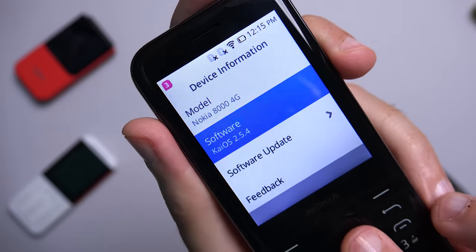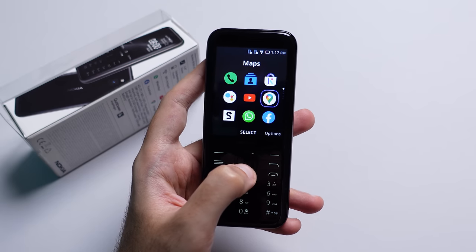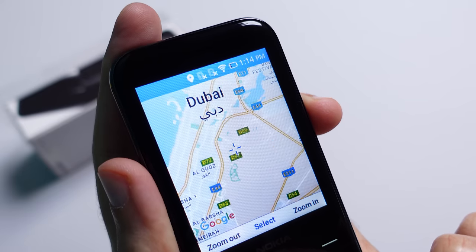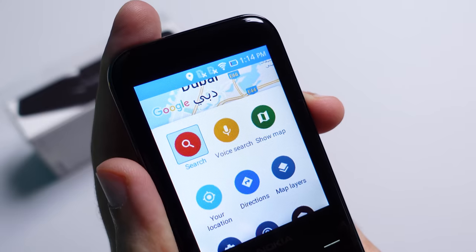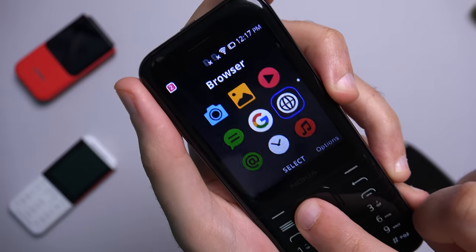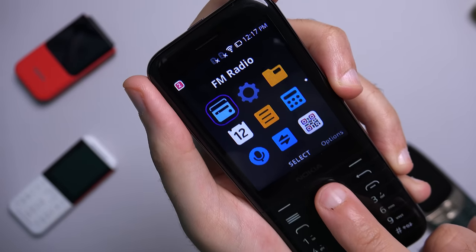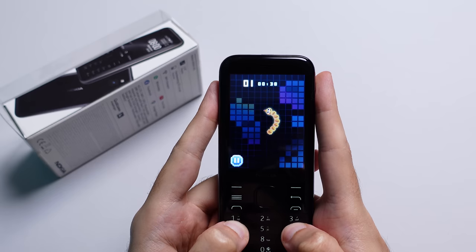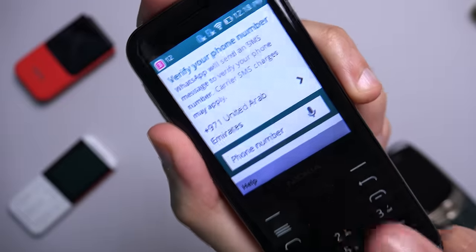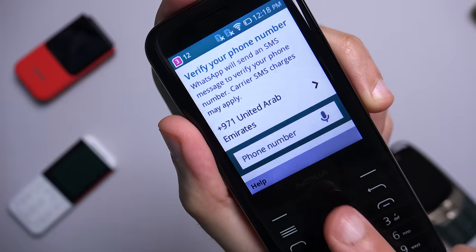The Nokia 8000 comes with KaiOS 2.5.4, which has a lot of smartphone features you've come to expect. The device supports apps such as WhatsApp, Facebook, Google Maps, YouTube, Google Assistant, and even has its own app store. Operation seems snappy and a bit faster than the 8110. There is a pretty basic web browser, you can sync your email, and it comes with FM radio although you do have to connect your headset to activate that feature. It has some games pre-installed such as the iconic Snake, and other games you can trial and then buy. Do keep in mind that the WhatsApp app does not support video calls or audio calls at all — it's just used as a messaging service, but you can still send audio notes.